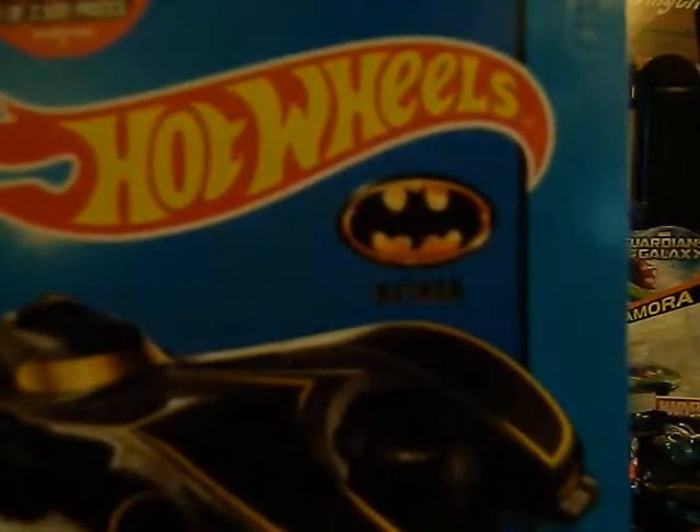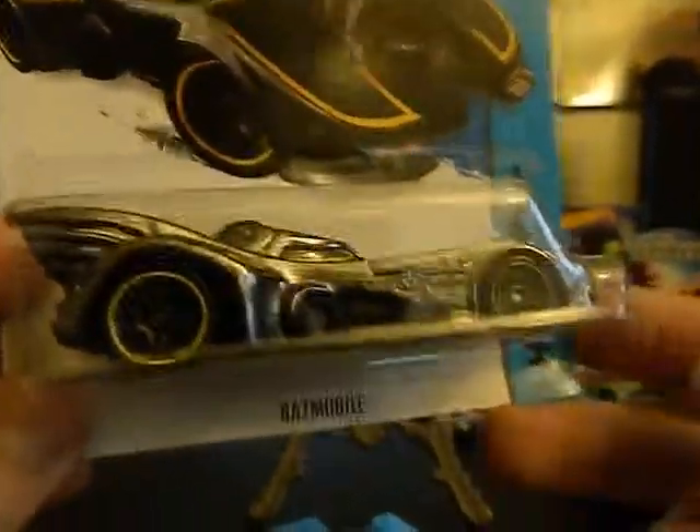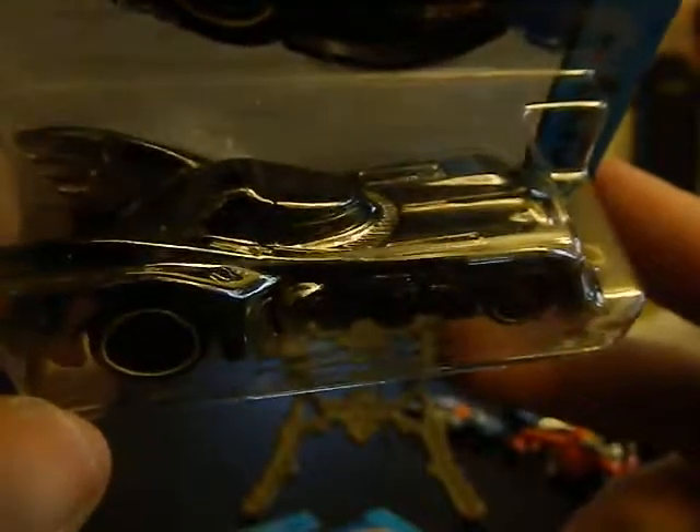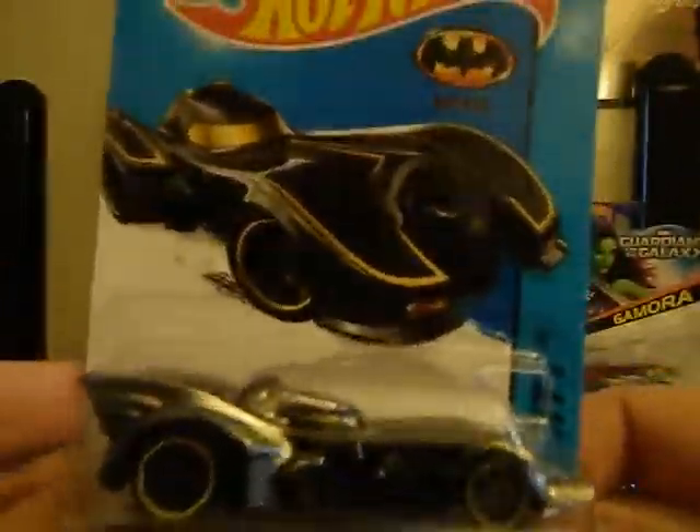Two more I'll show that I'm keeping in the package — they're going to be added to my Batman collection. I got this Batmobile from the 1988 Batman movie. The car really needs to be seen in better lighting because you can't really appreciate it or see the yellow highlights — it's like border highlights, almost like an outline. But it's a very cool vehicle. And then this one is the Arkham Knight Batmobile from the video game, which I got yesterday at Smith's. Two very cool cars to add to my collection.